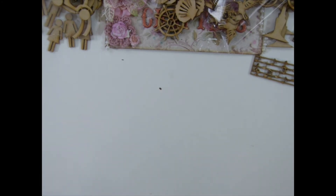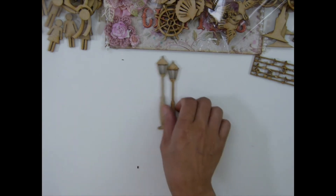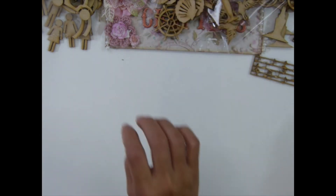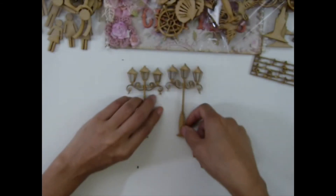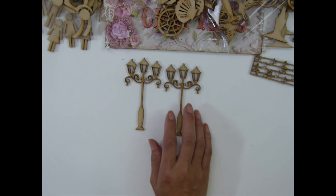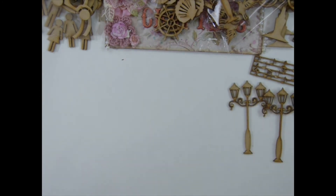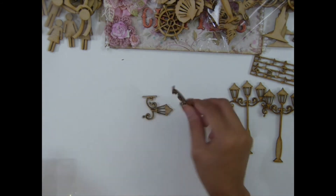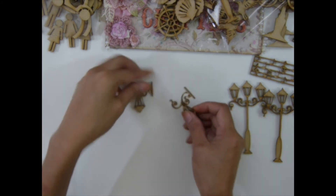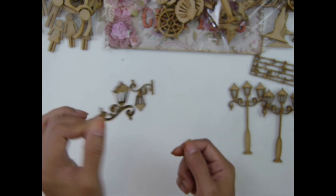I have this mini lamp post, and I have an outer lamp post — I love that one. And then I have another mini lamp post, the corner lamp post gate. I love love love this.